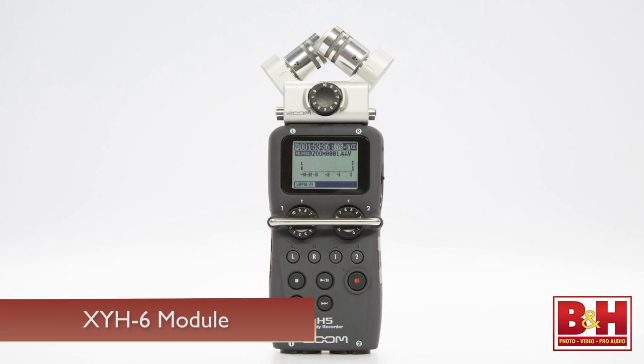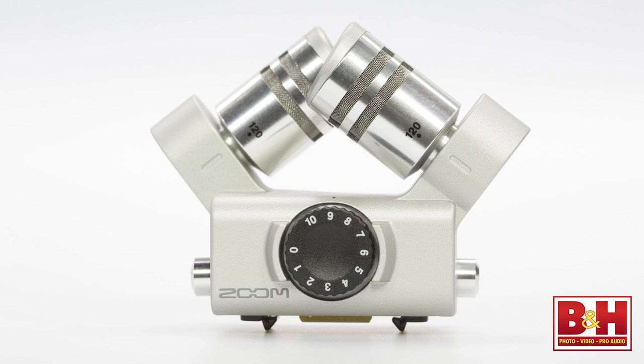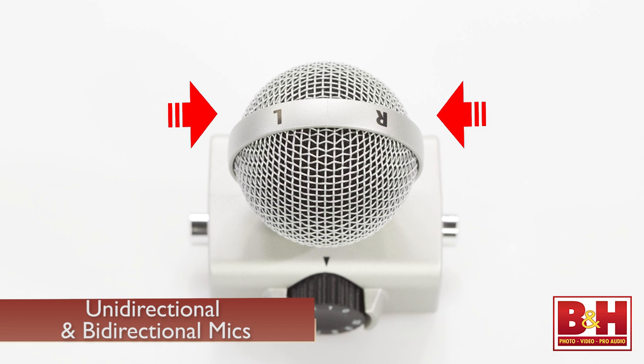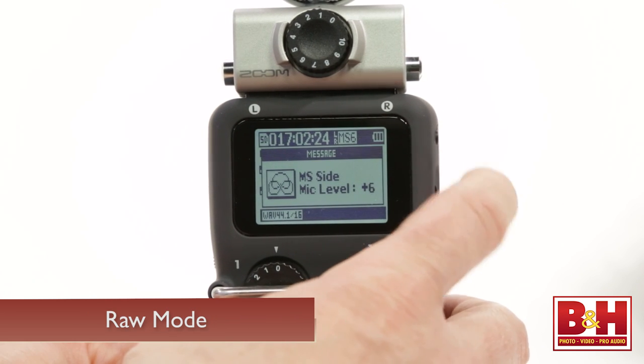Of course, as mentioned, the XYH6 module will work with the H5, so if you want to record a wider stereo image you can use that module and set the mics to a 120-degree angle — useful for field recordings or recording a large classical ensemble, for example. Another option is the MS-H6 mid-side microphone module. Inside is a unidirectional mic that captures sound from the center and a bidirectional mic to capture sound from the sides, with the MS decoder built into the H5. MS miking is popular in video and film for broadcast, since it largely avoids the phase cancellation issues that occur when traditional stereo signals are summed to mono. You can control the amount of the side mic in 1 dB increments from -24 to +6 dB, or turn it off entirely for mono recordings. Alternatively, you can record in RAW mode and decide how much of the side mic you want later in post.